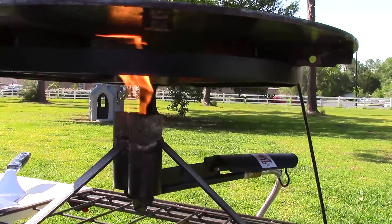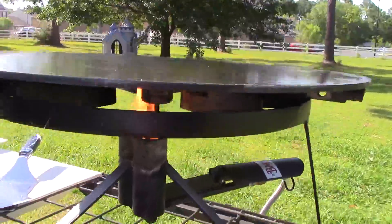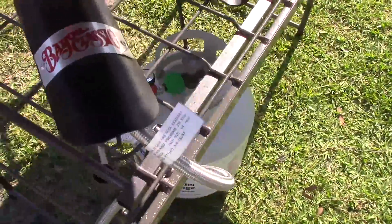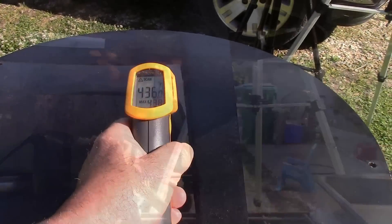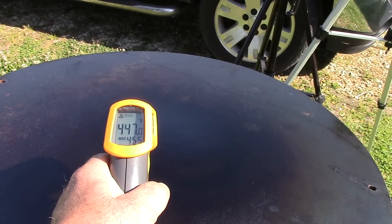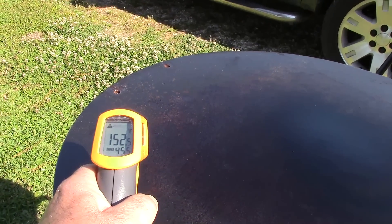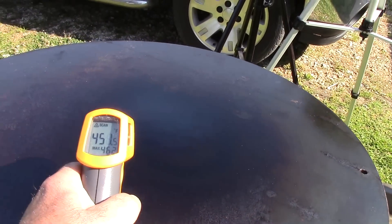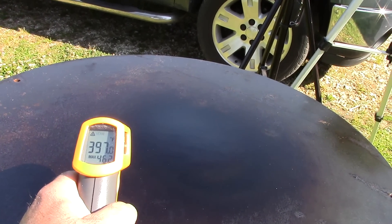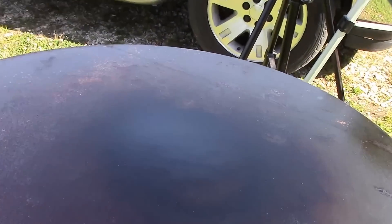If you watched my last video, you know I'm doing this cook with a propane burner — this is a Bayou Classic double jet burner. I had it choked way down, that's why you're seeing the orange flame and not blue. I can adjust it up and get all the blue flame I want, but the problem is that's just too hot — 447 degrees in the center. I'll back it off just a little bit and it drops down quite a bit. We have an extreme hot area in the center, ideal for searing, then a cooler side to keep things warm.